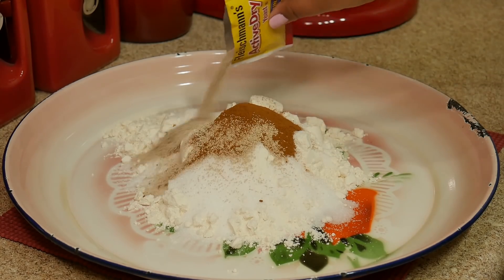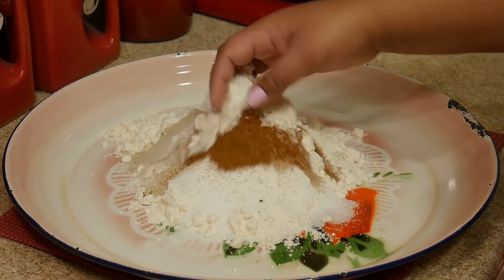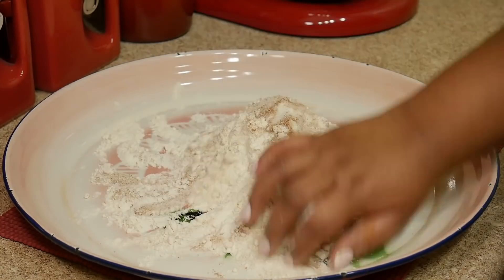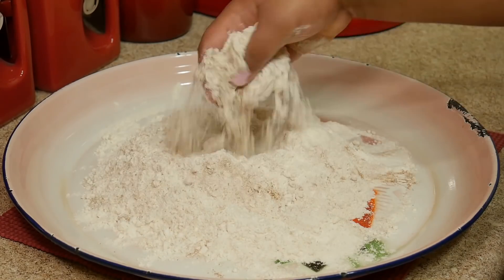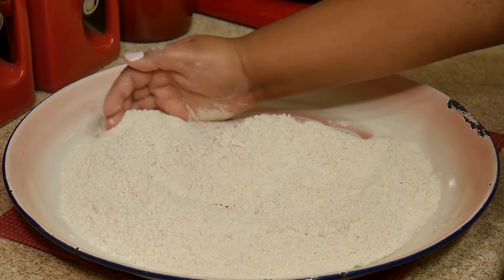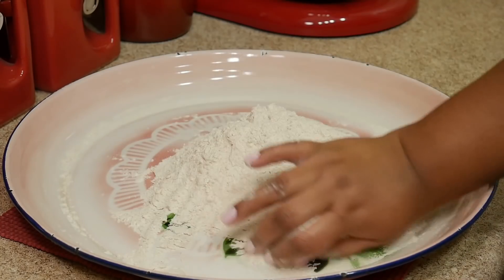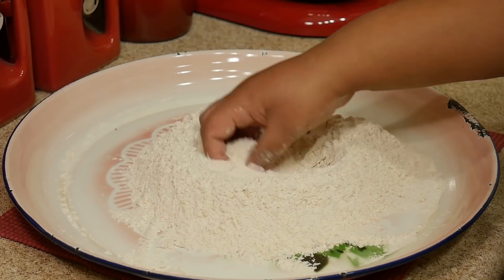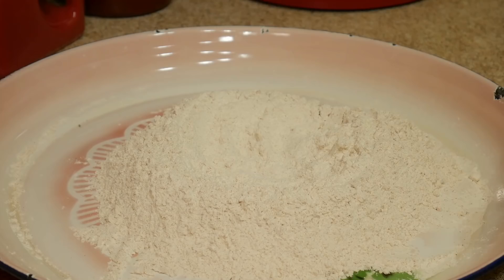And some active dry yeast. Just give everything a good mix before you add your other ingredients. I don't know if this is just a Belizean thing or what, but growing up in Belize all the people I know never proved their yeast — they always just mixed it in with whatever they were doing and it always works. When I moved here to the States, that was new to me to see something like that.